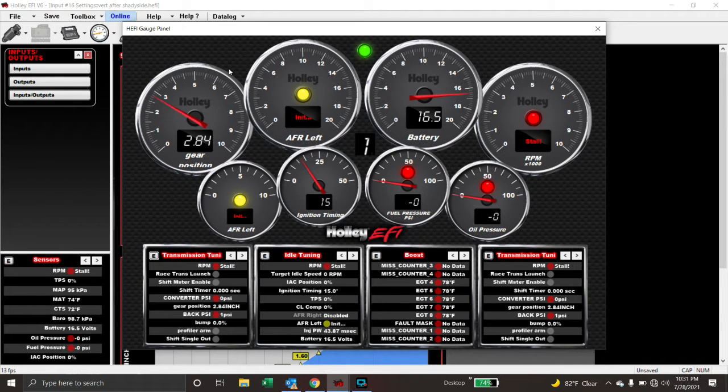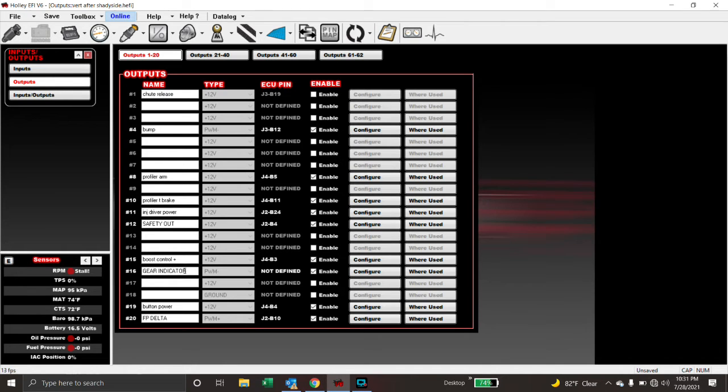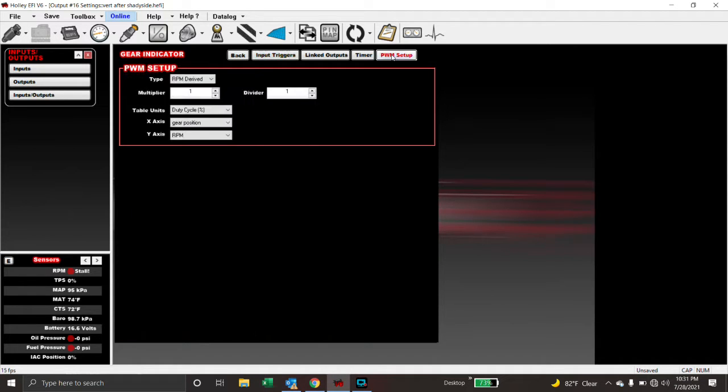Once we have those values written down, we're going to create an output. Go to outputs — I've already created one called 'gear indicator.' It's a PWM; you don't have to assign it to any pin. Go to configure — there are no switched inputs or triggers because this input is always going to be on. Go to PWM setup, change it over to duty cycle. I use an X-axis of gear position and Y-axis of RPM just so it's easy — it's going to do the same thing at all RPMs. I made the duty cycle values 100, 80, 60, 40, and 20 — just easy numbers. If you've got a three-speed you need to break this up into six segments, but this is a two-speed Turbo 400 so I've only got five gear positions. Write down your duty cycle numbers next to what gear they correspond to.